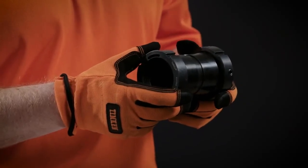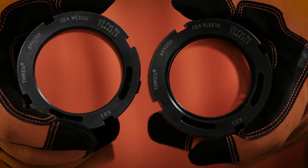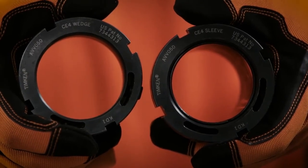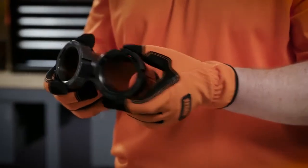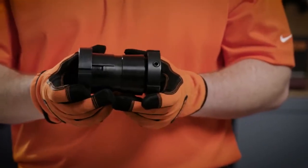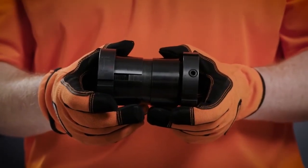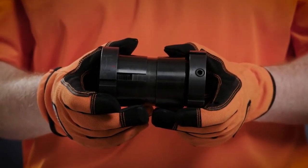This locking collar utilizes a two-part design with a sleeve and a wedge. They're labeled on the end for easy identification. When the wedge is installed onto the sleeve, it creates an interference fit between the shaft, locking collar, and bearing bore. Note the contact between the tapers of the sleeve and the wedge — this feature prevents over-tightening.